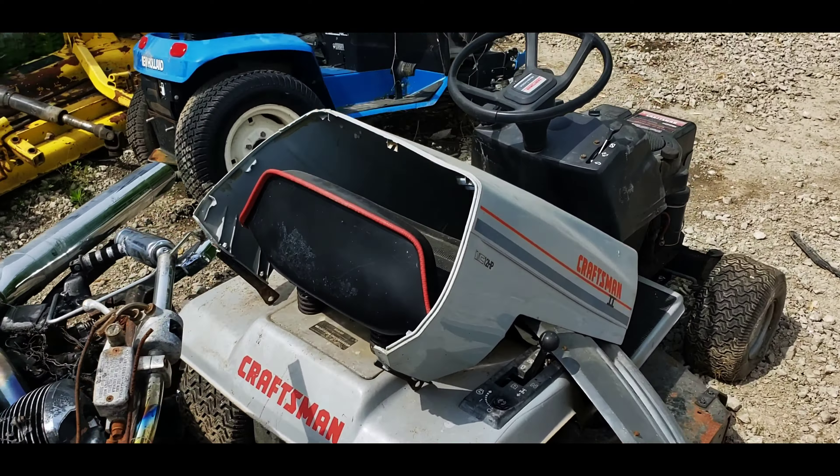Look at all these John Deeres with the famous broken hood. So if you need some parts you can come down here, and then eventually they scrap it off.